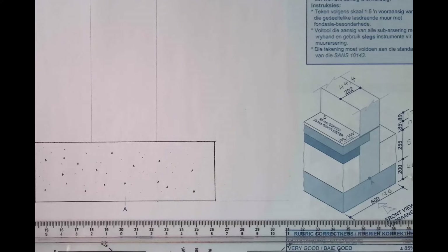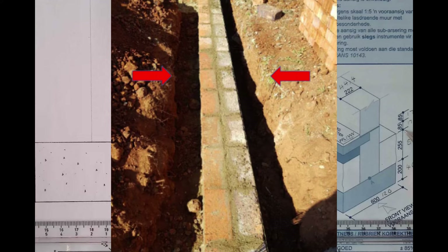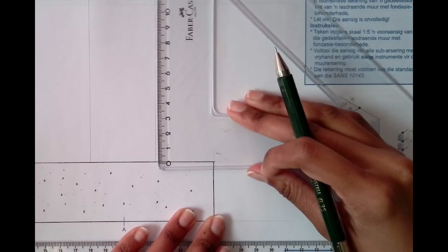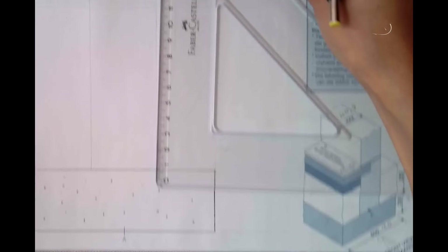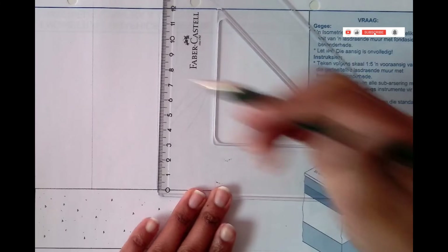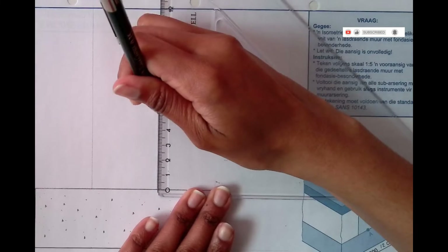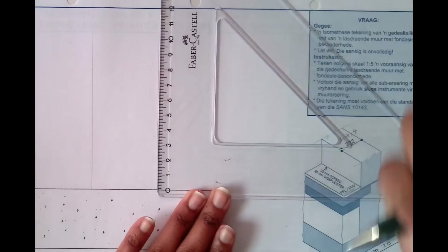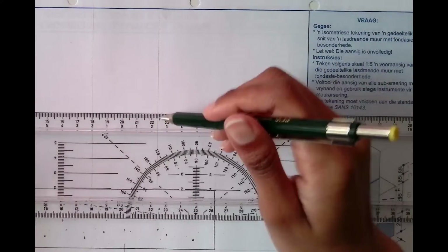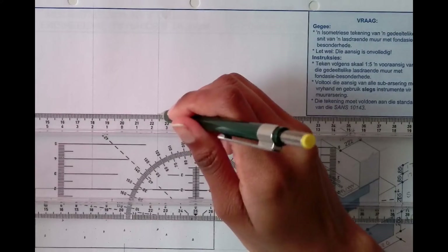From the foundation to the natural ground level it is 51 millimeters. I'm just going to measure 51 to establish my natural ground level.